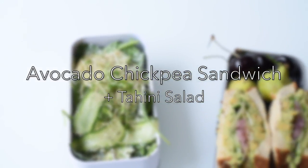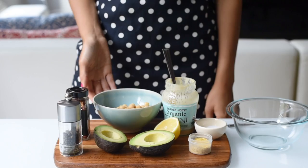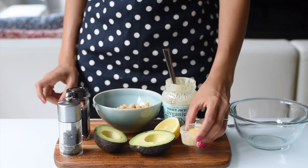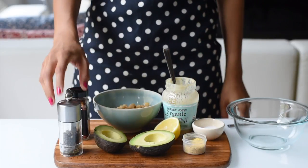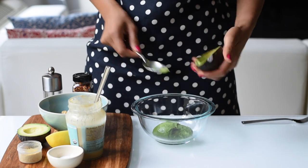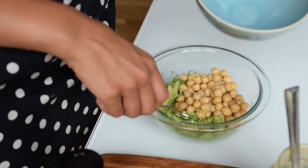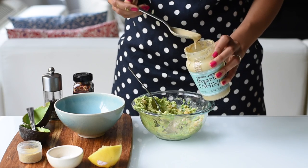Our last back-to-school vegan lunch idea is an avocado chickpea sandwich — my favorite sandwich ever. To make the filling we'll need 1 cup of canned chickpeas, 1 very ripe avocado, the juice of half a lemon, 4 teaspoons of nutritional yeast, a generous amount of sea salt, a tablespoon of tahini, black pepper, and red chili flakes if you want it spicy. Mash up the avocado flesh a little, add in the chickpeas, and mash some more — a potato masher makes the job easier. You want to retain some whole chickpeas for texture.